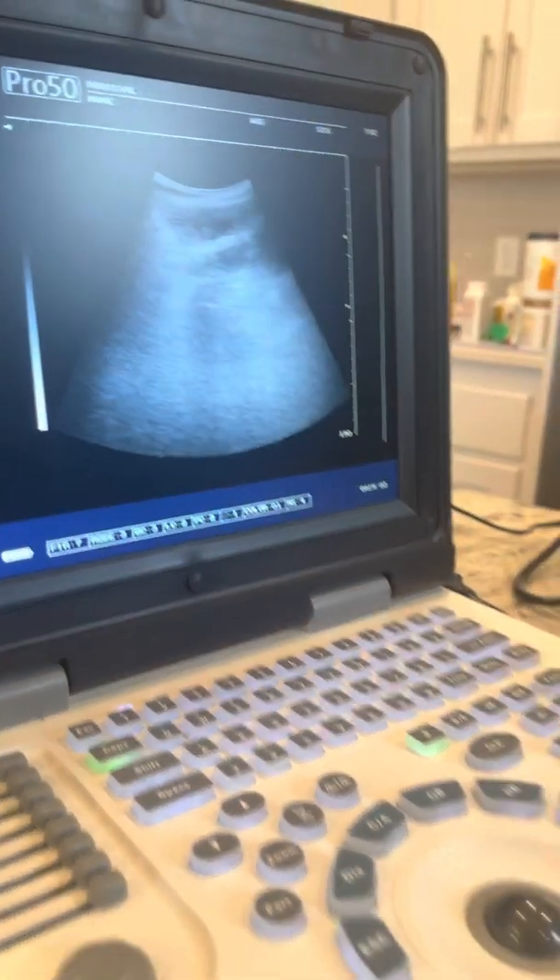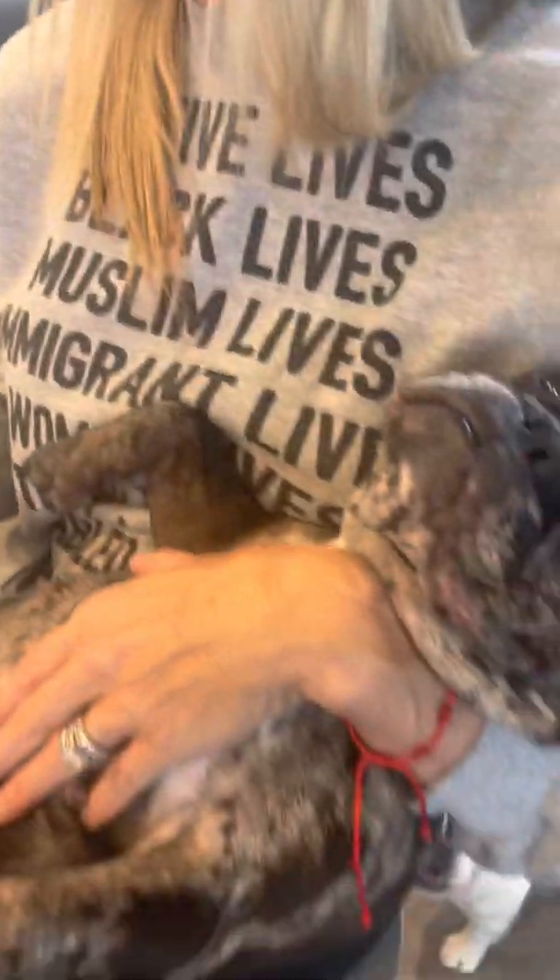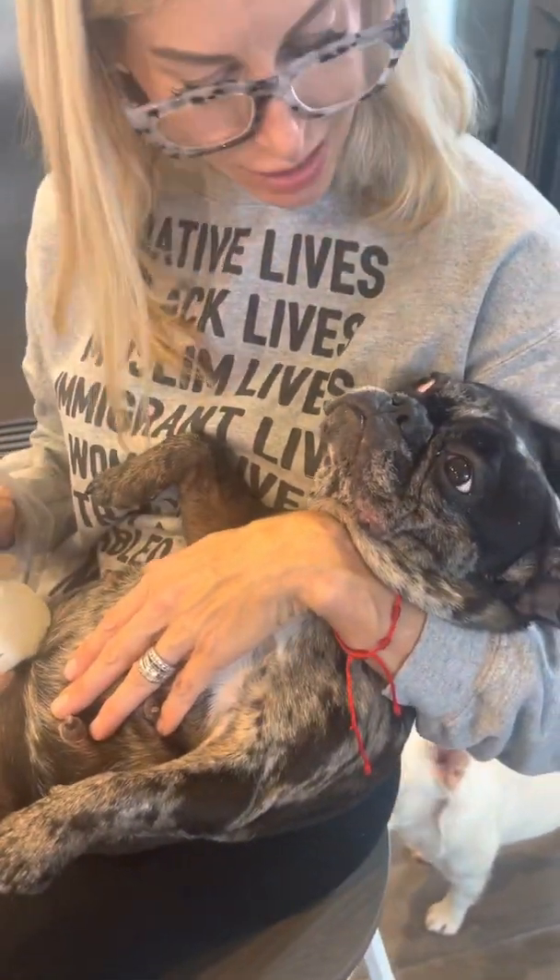Everybody give a huge congratulations to Minnie and Reverend Fluffy — they are expecting. Congratulations, girl. Hopefully you guys found that helpful. Please don't forget to subscribe to our channel. Lots of great information posted every single day. Have a good one.